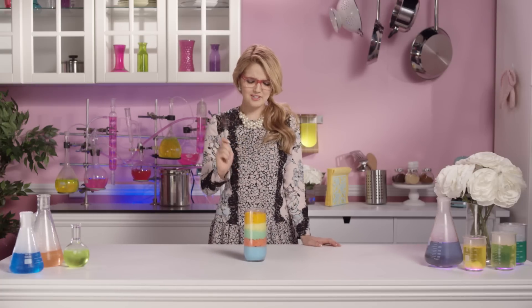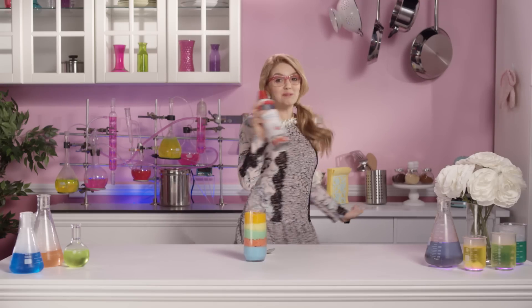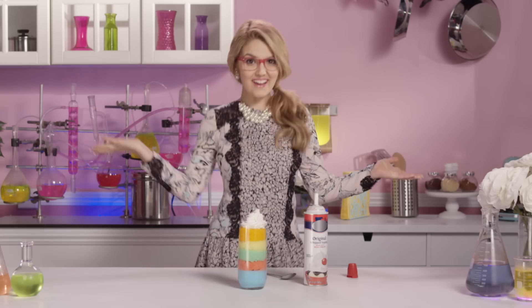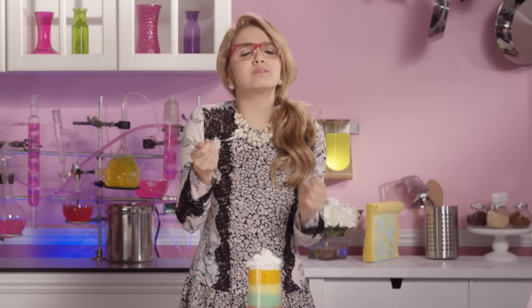Pretty brilliant! But I can't help but think that there's something missing! I know — whipped cream! Perfecto! Muy delicioso!